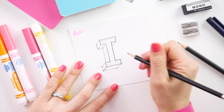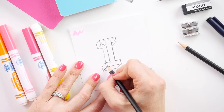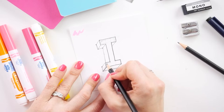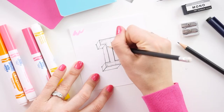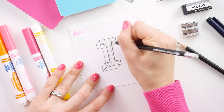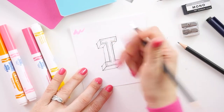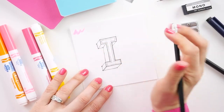Draw these just inside the I — top, bottom, and then down the middle. Once you've made your rectangles, go in and erase any of those overlapping areas so that you end up with an I inside an I.